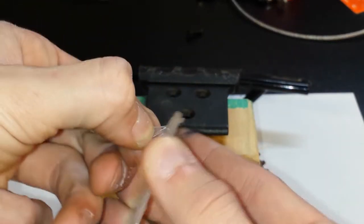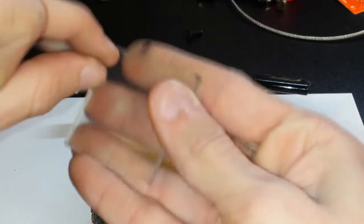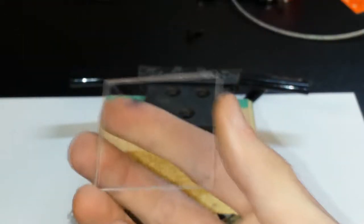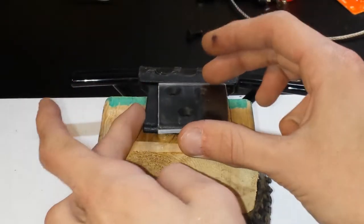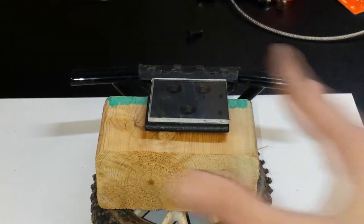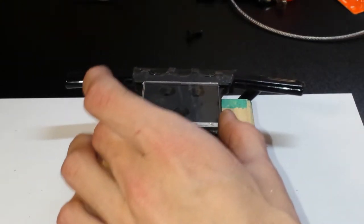Thank God for this protective stuff because I got Sharpie all over the place. It probably won't matter because I think I'm going to paint it black anyway — I don't have any polycarbonate paint, but I have automotive paint for engines, so hopefully that'll work. But this looks really nice — it turned out pretty good. I used the Dremel a little bit. Look at this — it fits on perfectly, so I'm just going to drill this real quick and hopefully it'll be good.